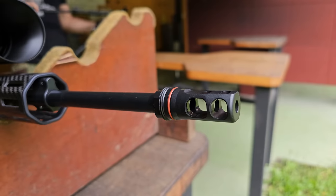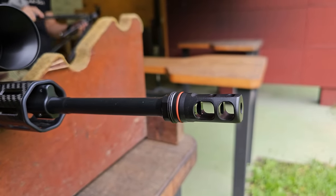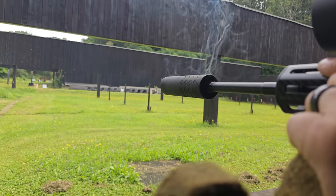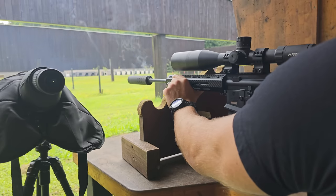What I want to test today is first the accuracy of the Faxon pencil barrel, and the second is how it reacts to heat — so if you shoot a lot of rounds through it and it heats up, does it change zero or what happens to the target?